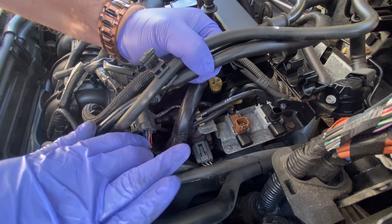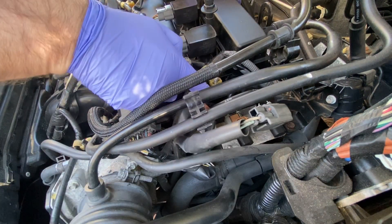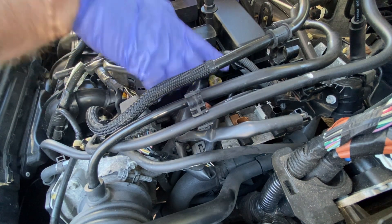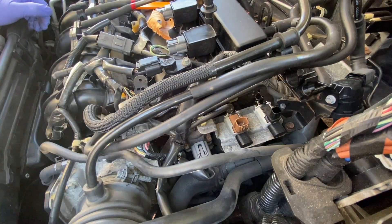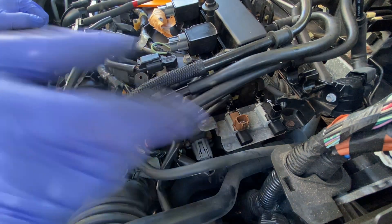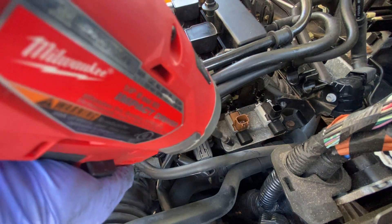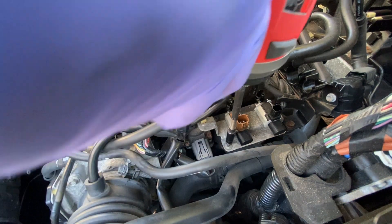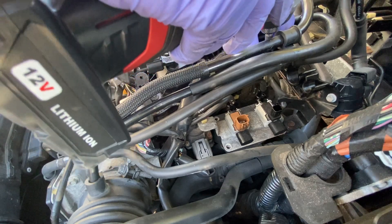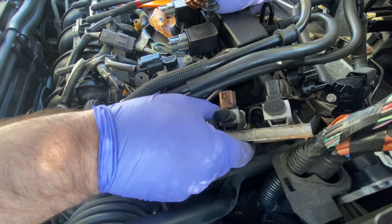That's all as far as plugs go. Now these are the four hoses here on this side that I was referring to earlier — I must remember to put them back in the right place. Now I'm just going to remove the bolts — all four bolts. Now we're just going to pull this out.